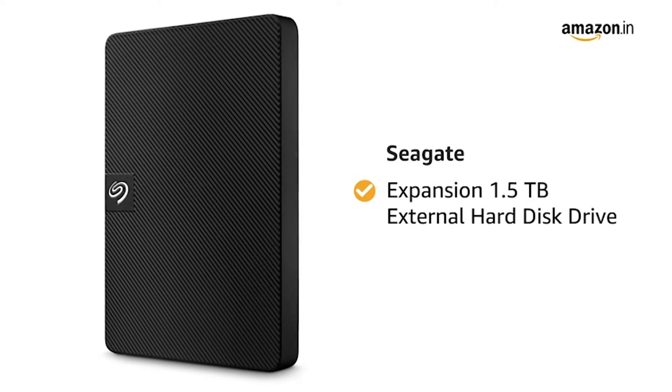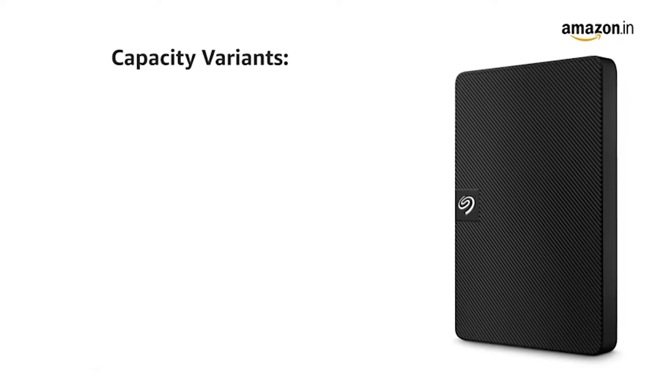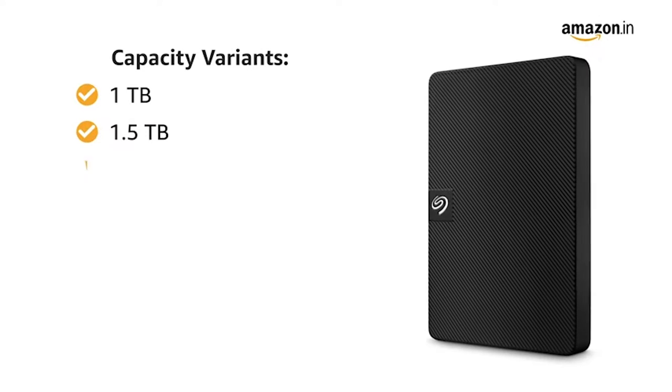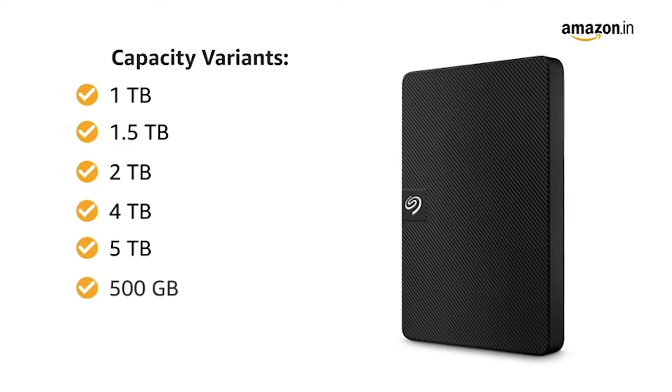Presenting Seagate Expansion 1.5 TB External Hard Disk Drive. This product comes in 6 capacity variants of 1 TB, 1.5 TB, 2 TB, 4 TB, 5 TB and 500 GB.